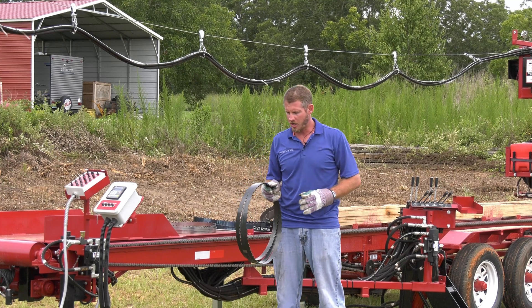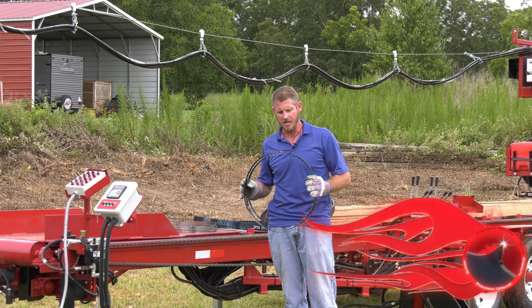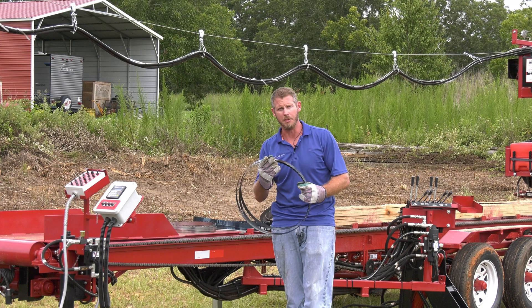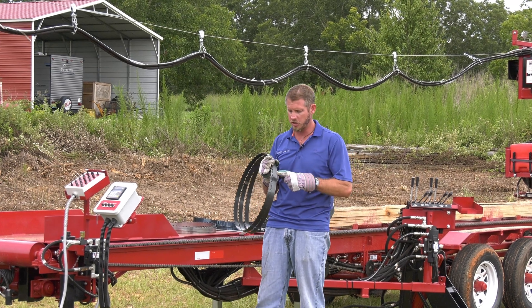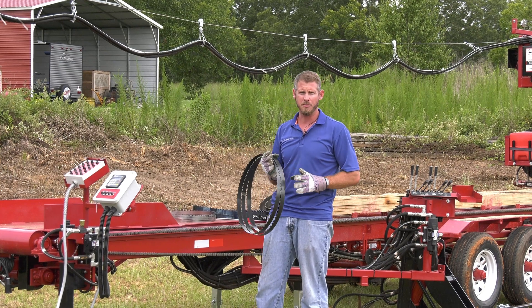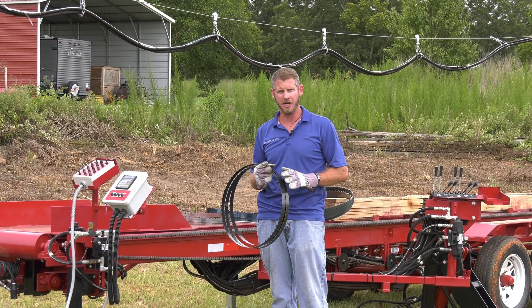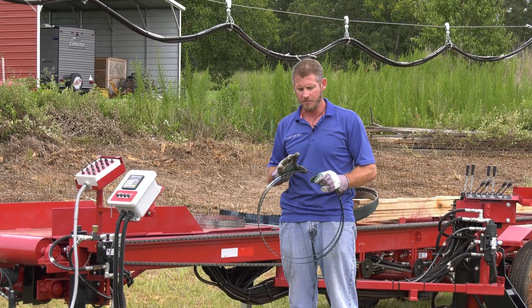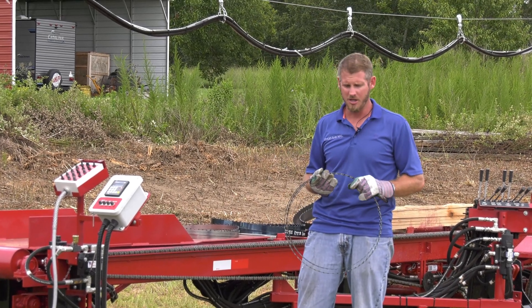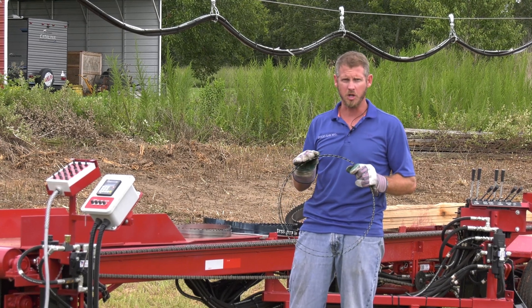Getting into our bandsaw blades, what we have here is our Dura-Tooth Super Sharp blade. This one here is inch and a quarter, and that is the width. Blades are going to be measured from the tip of the tooth to the back of the blade. Our inch and a quarter blade is going to measure about inch and 5/16ths, so we've got a little bit of extra material. That gives you a little bit more beam strength going through the cut, so our inch and a quarter is a little oversized, which our inch and a half is as well.